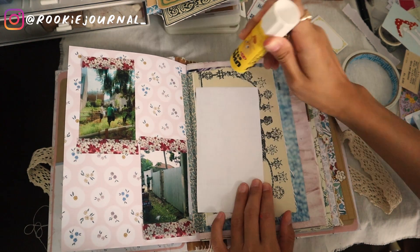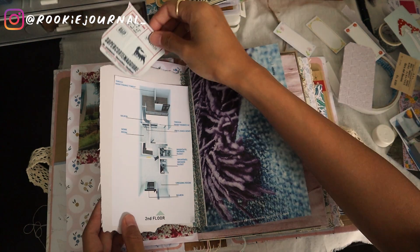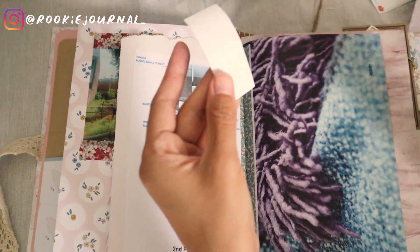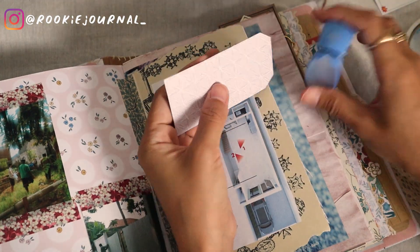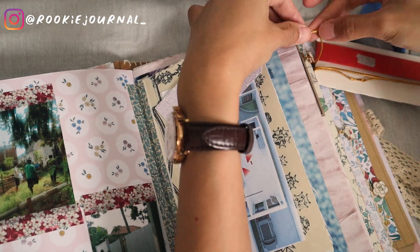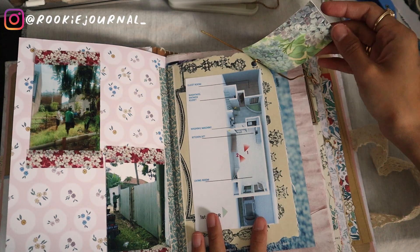I'm sticking down the layout for the first floor here, and the second floor layout will be on the back. I actually put this spread as my entry for the junk journal January challenge by Mac Journals — I've been participating in the challenge for some of their prompts. For Day 18, with the prompt 'maps,' I decided to enter with my house layout. I know it's not quite a map, but this is how I interpreted the prompt — it is the map for my soon-to-be house. I've been enjoying the challenge, and I put Mac's YouTube channel in the description so you can check it out.